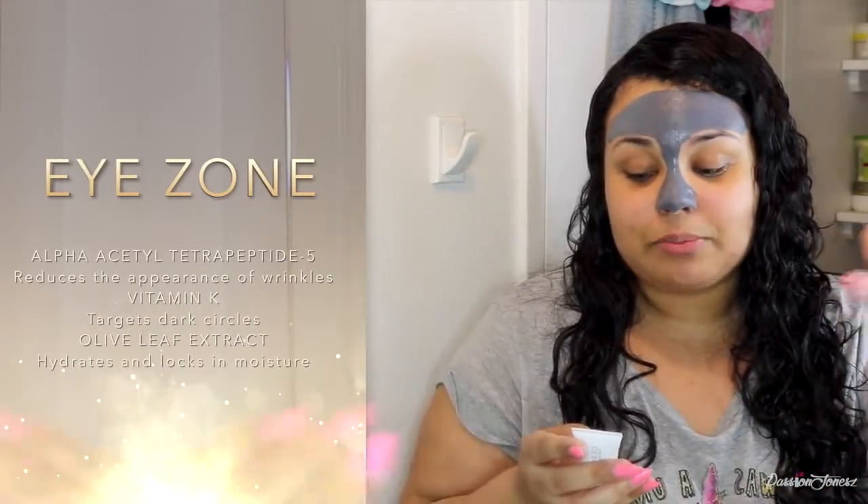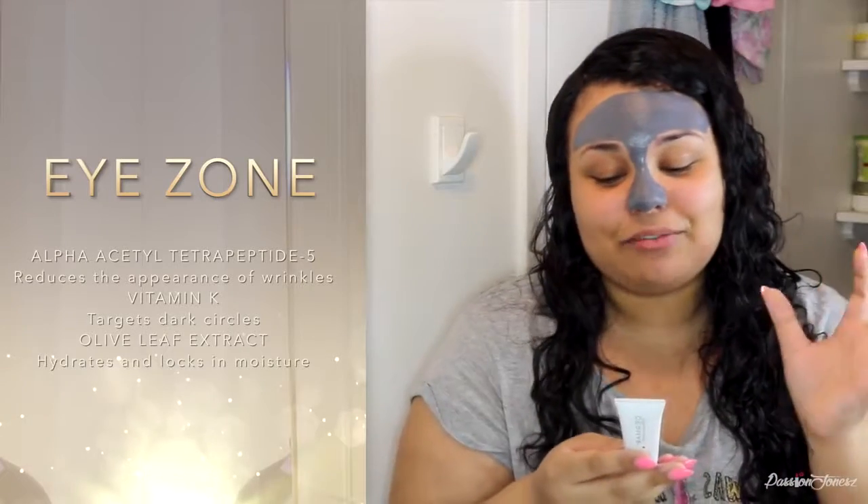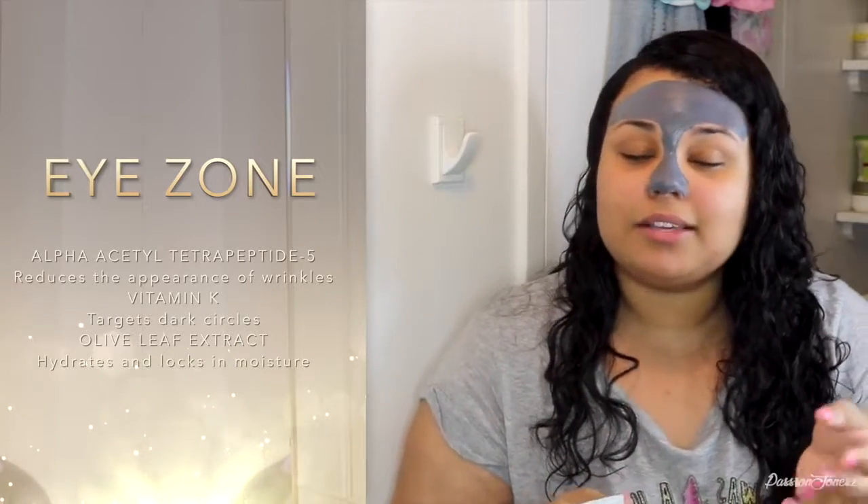We applied the T-zone mask and now we're going in with the eye zone. I'm going to butcher the ingredient names, so it's okay if you laugh. The first ingredient is an alpha something that reduces the appearance of wrinkles, which is great for fine lines. The next is vitamin K, which targets dark circles. And then there's olive leaf extract, which hydrates and locks in moisture — definitely something for my dry skin.